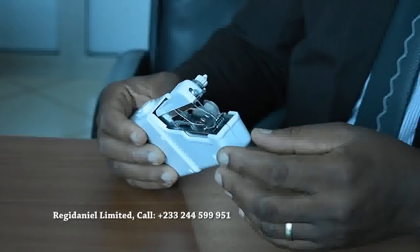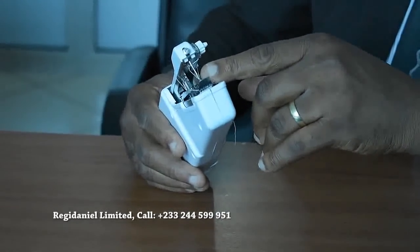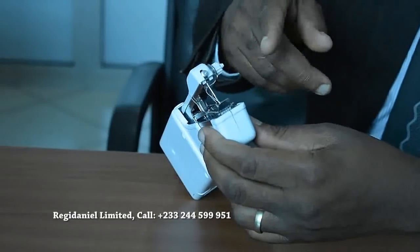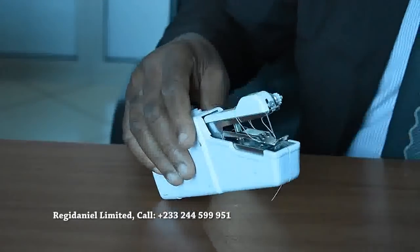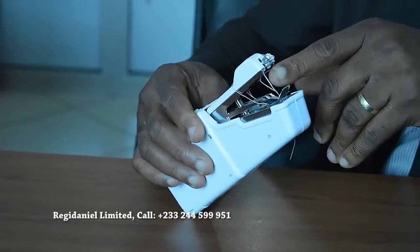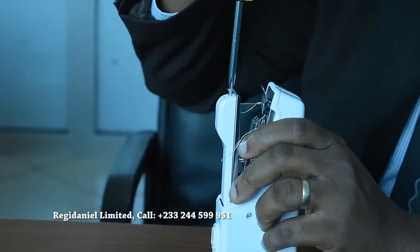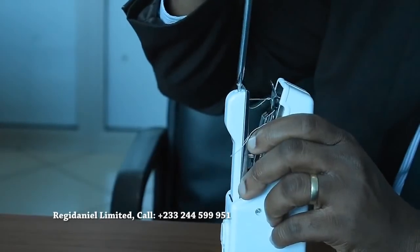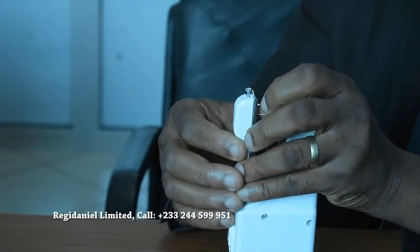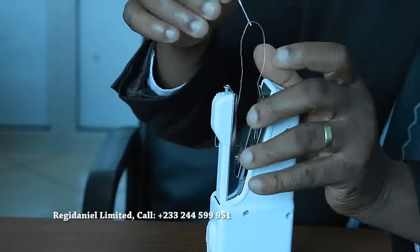I've had complaints of people saying it's not sewing, and what we realize is that sometimes the needle goes too deep. If the needle goes too deep and you are sewing, you'll be able to notice. When it happens, all you need to do is adjust the needle — push it down a bit. You can loosen it like this, then pull it out or adjust it, and then fix it back.